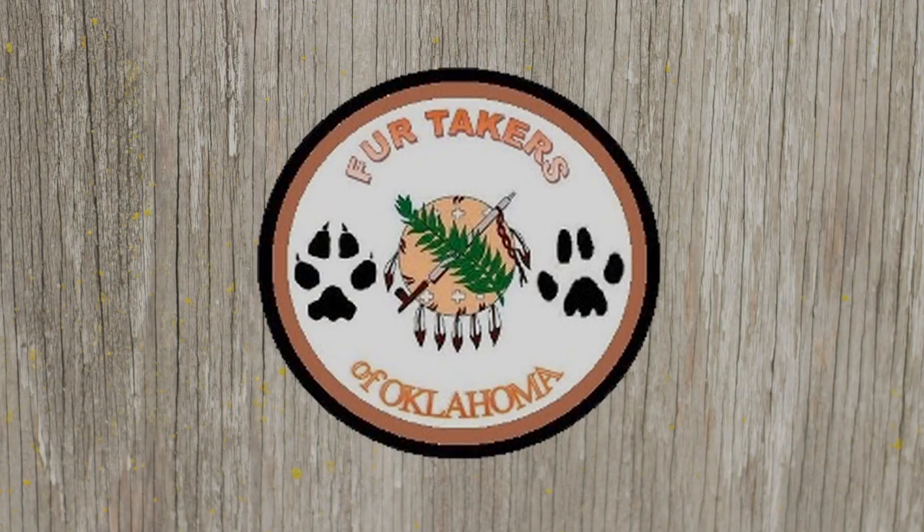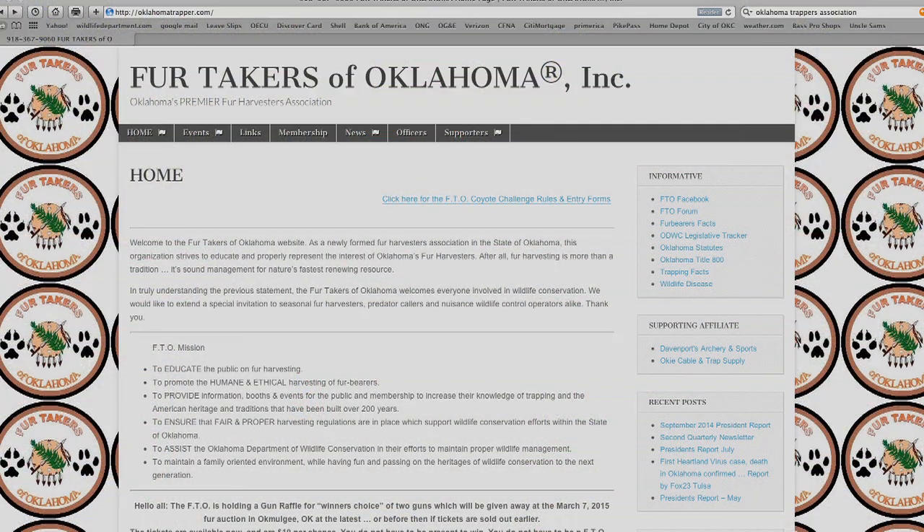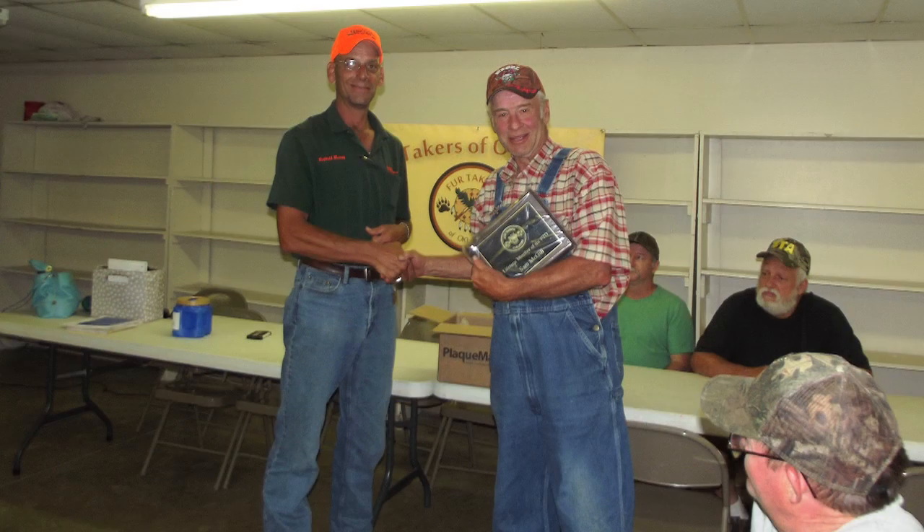The Fur Takers of Oklahoma is an incorporated non-profit trapping and predator calling association. I'm the current presiding president. We have several goals and can be found on the website at OklahomaTrapper.com. A few of those goals are to educate the public properly, break the misconceptions about what trapping is, and provide a fun family atmosphere for all members and guests. It's open to the public. We provide a fur auction one time a year for our members, or anybody that traps or hunts and wants to sell their fur — they just have to be a member to sell.